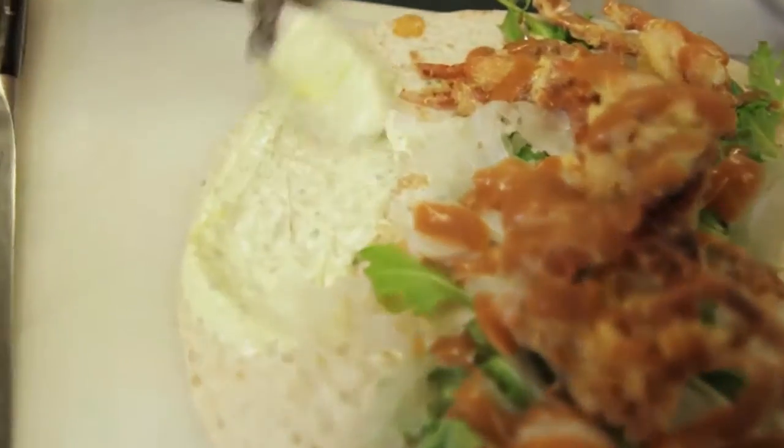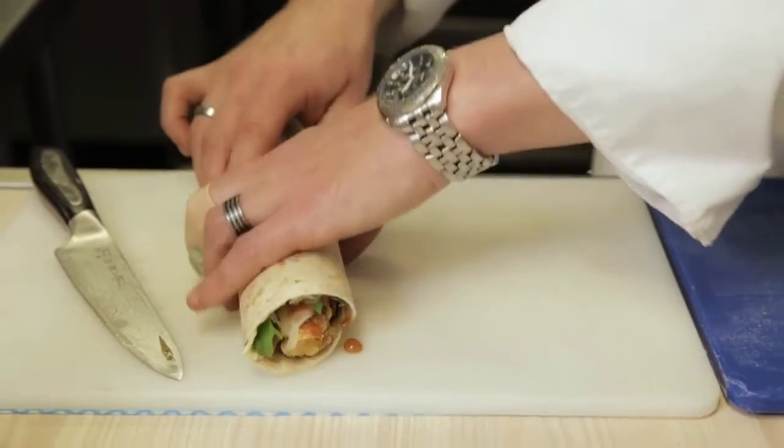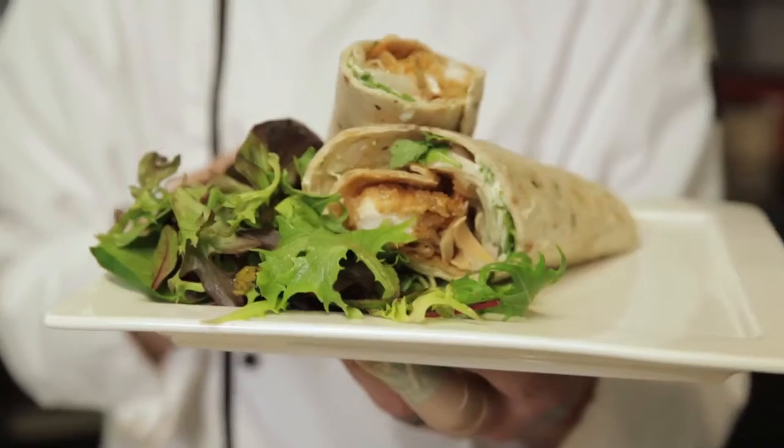Now we're going to add the chimichurri just to the corner for some glue. With wraps, make sure you roll from one edge to the other, and use the glue so it sticks together and doesn't come apart. You can either slice it in half or slice it thinner for canapé use. There you have it — the polenta crusted soft shell crab wrap.